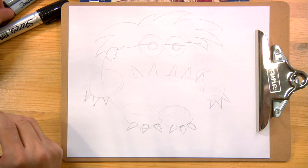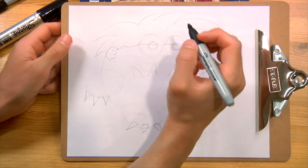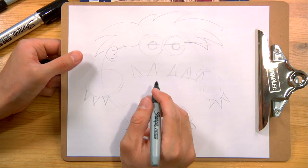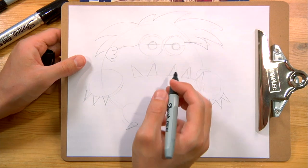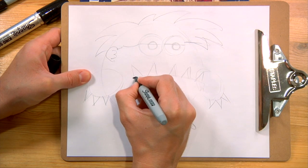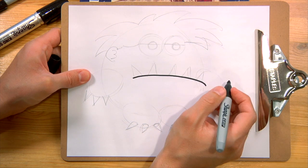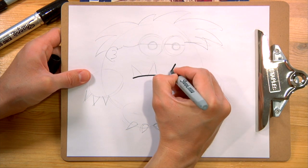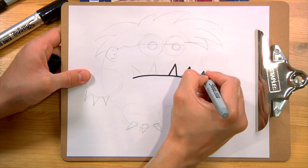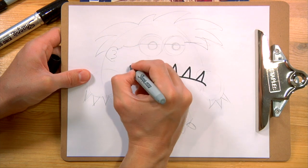Now we've got the outline. That looks really good. Now let's go to our Sharpie. I'm going to start by drawing the parts that stick out in front. The first part that sticks out in front is his jaw, so I'm going to draw the line for his jaw that kind of sticks out in front of his face. Then I'm going to draw the triangles for his bottom teeth that are sticking out. You'll see why I'm doing this first in a second.